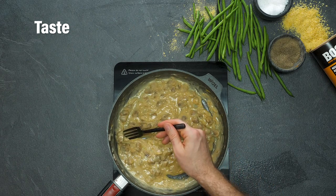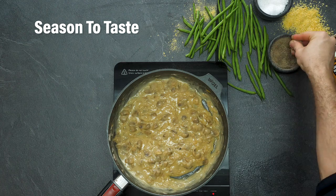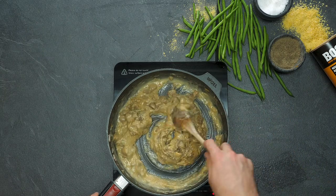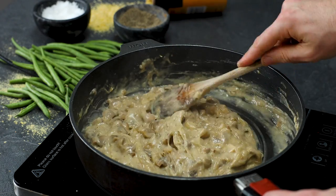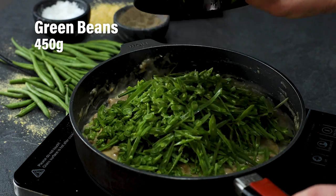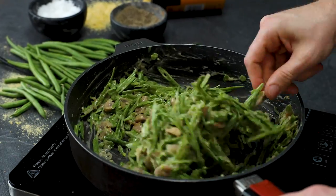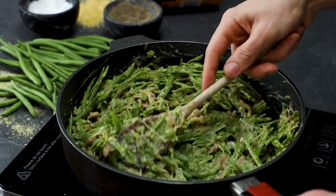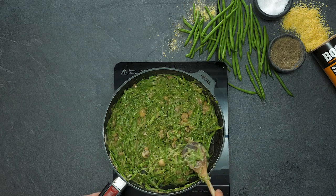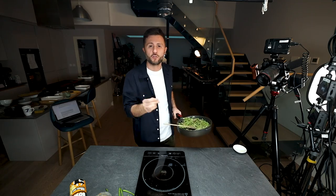Give the sauce a little taste, then season — it's going to need a good pinch of pepper and a little bit of salt to help all the flavours come together. Stir that seasoning in. Now we're going to add in our green beans. Gently fold those raw green beans into that really creamy mushroomy sauce — that's the texture we're after, not too wet and not too dry. The next stage is to roast them in a casserole dish with a nice breadcrumb crust.